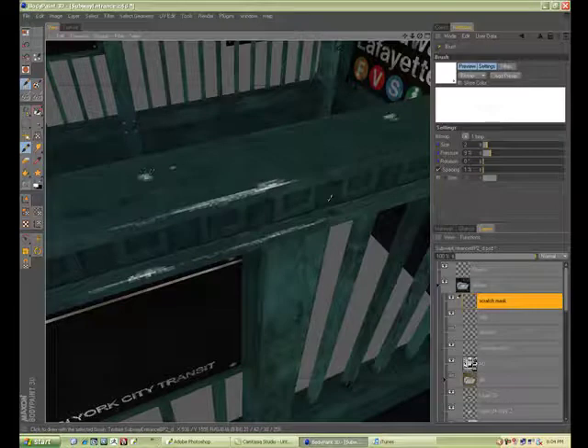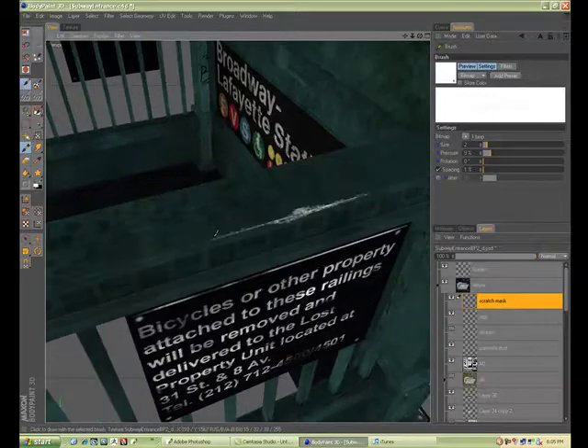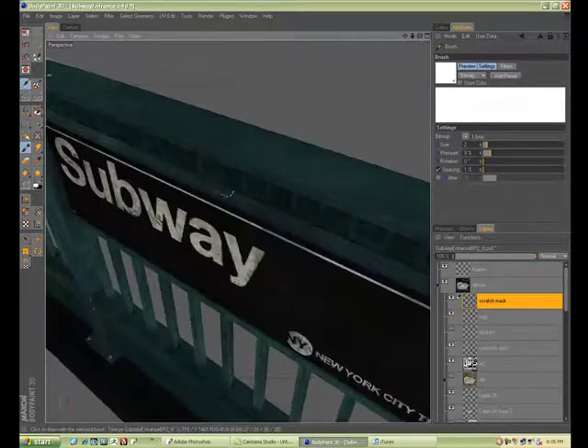Just continuing to paint these scratch marks, this mask. Another good thing about BodyPaint is that you can bring in your object and paint on it in 3D real time.